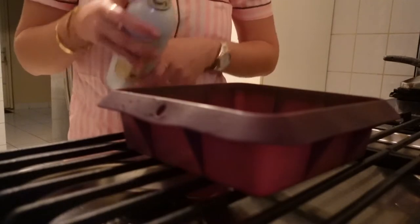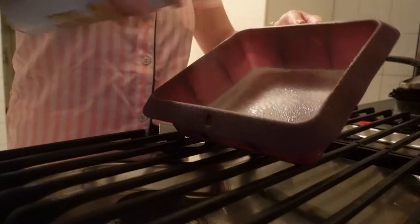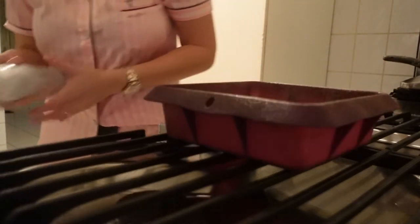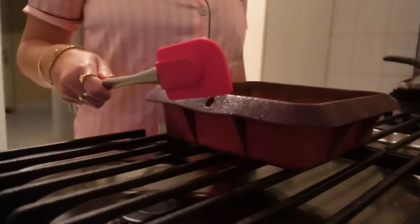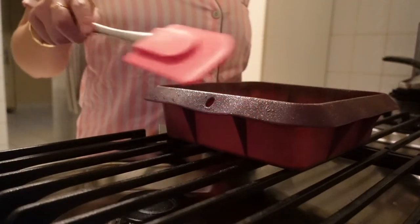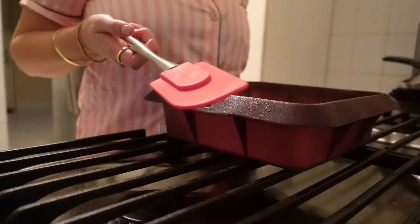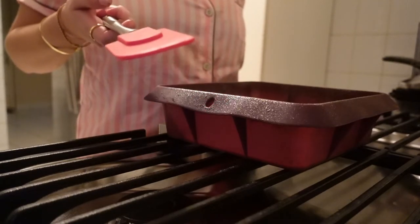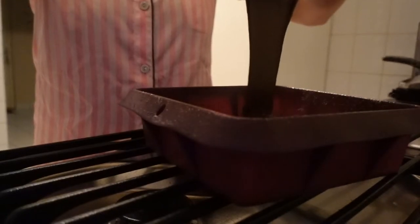I'm gonna spray this pan with a little bit of butter so it doesn't stick. Maybe that's too much, maybe not — who knows? I'm gonna use this tool. In Dutch it's called a 'likkepot,' which literally means like licking — licking your fingers. Anyways, let's use it. Yum!